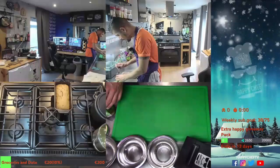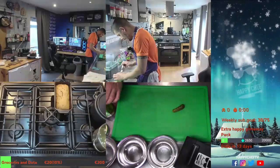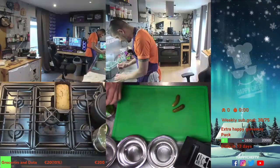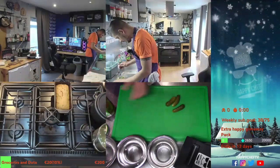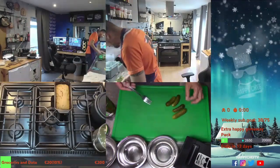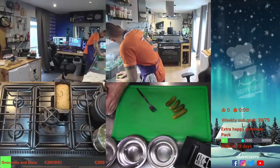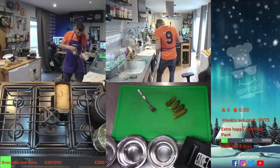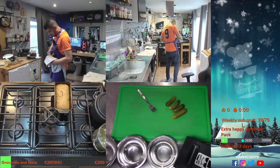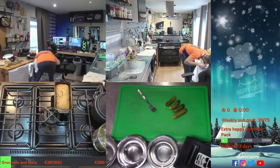I don't got capers unfortunately, but you can use gherkins as well. We're gonna use some piccolini too — very nice. Should be three parts of meat, one part of sauce. We had a good chat with the butcher, so let's rock and roll.